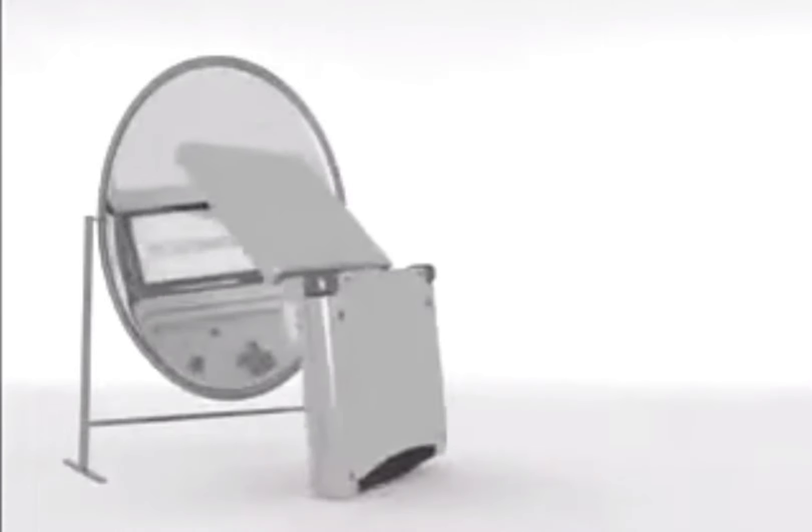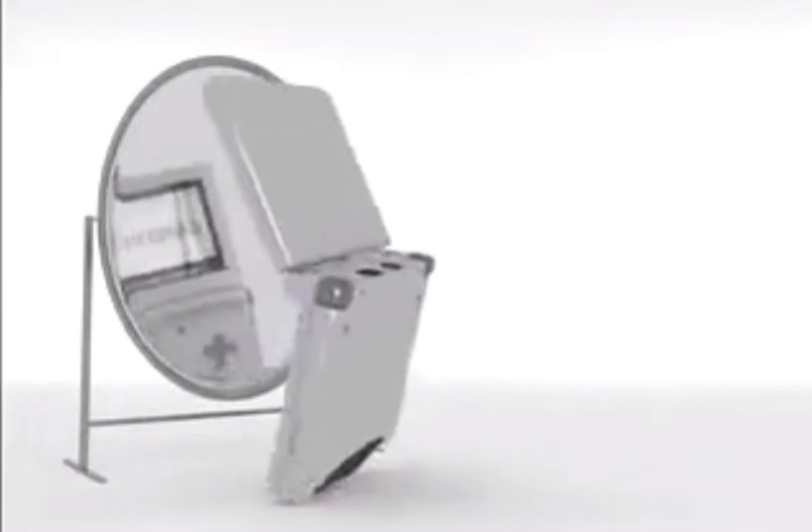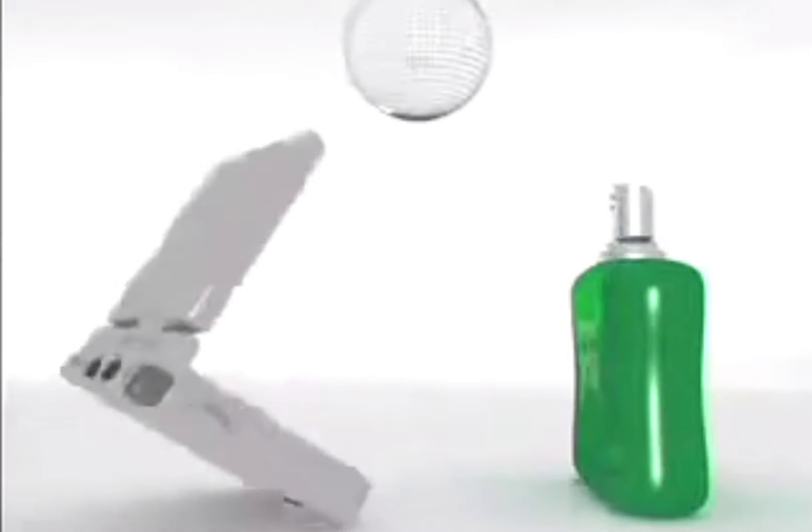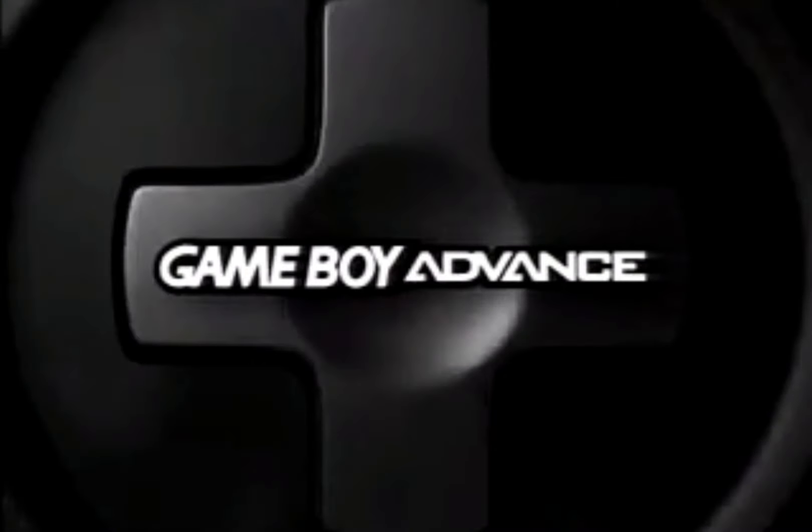The second option is the Game Boy Advance SP AGS-101, which is definitely the sought-after model as far as original consoles go. You can get one in pretty decent condition with a nice screen and not too much cosmetic damage for around $130 to $160. If you're a purist who doesn't want a modded console and wants that true nostalgic experience, that's the one to go with. If you want one that's really pristine and in great shape, you might have to pay a little more.